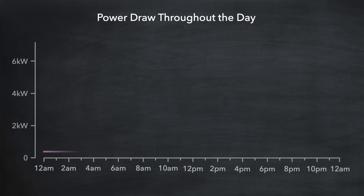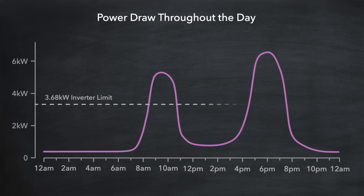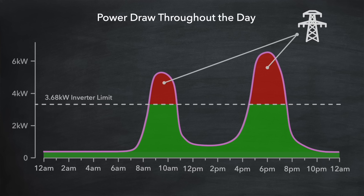The second consideration is to do with the ability of your inverter to cover home appliance load. This chart shows how the power draw changes across the day for a typical household — there is a peak around breakfast time and another in the early evening. If the inverter has a limit of 3.68 kilowatts, all of the power requirement underneath that line can be met by the inverter assuming there is sufficient solar generation and/or battery charge available. But any power draw above that line cannot be met by the inverter regardless of the solar generation or battery charge available — so any power draw above 3.68 kilowatts has to be met by the grid, which will cost you money.